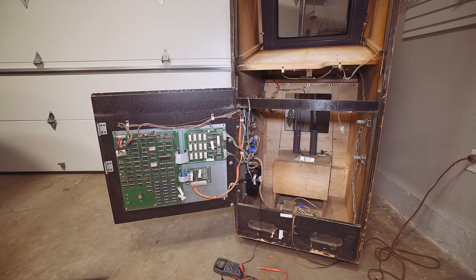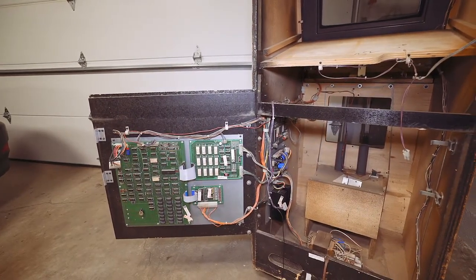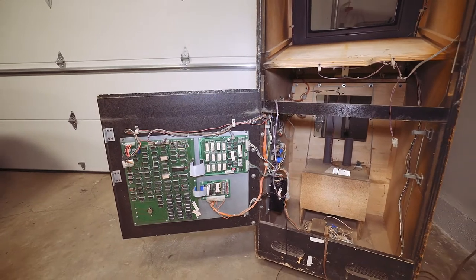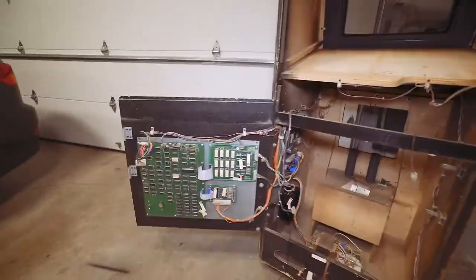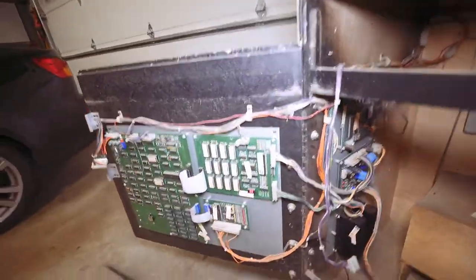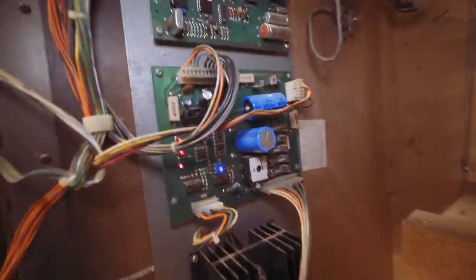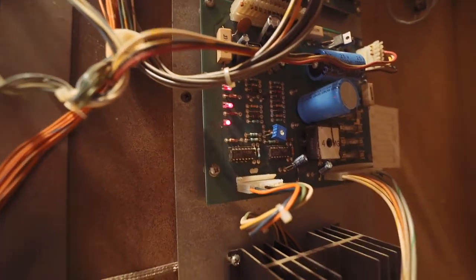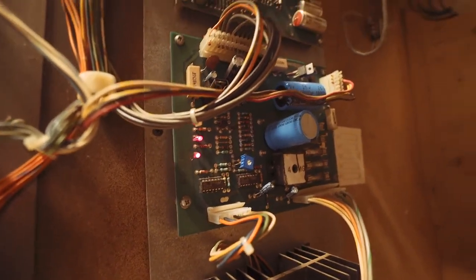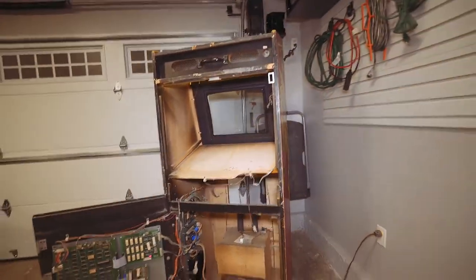All right — there we go, that is Stargate! It is playing blind. I notice a few things: the error code meter shows zero, which is looking good. There are three LEDs on the power bricks here for all the various voltages — I think it's something like minus five, five, and twelve — all three LEDs are on. This is indeed playing blind, which is great.